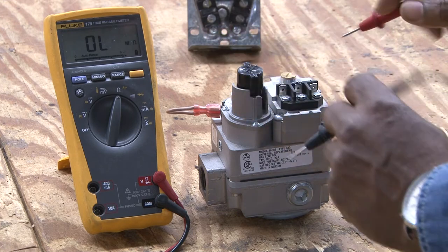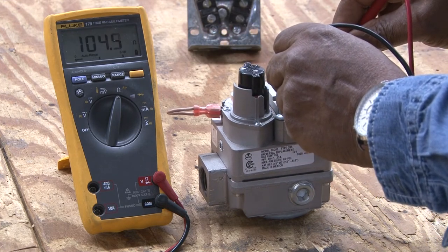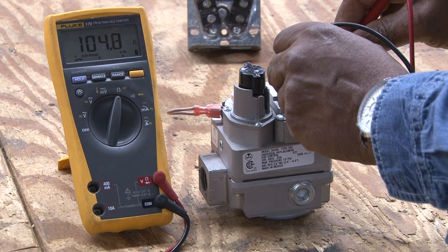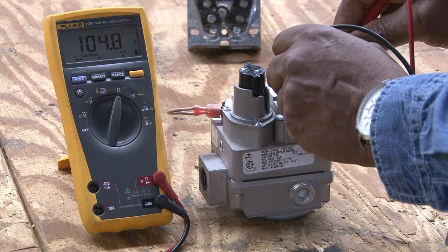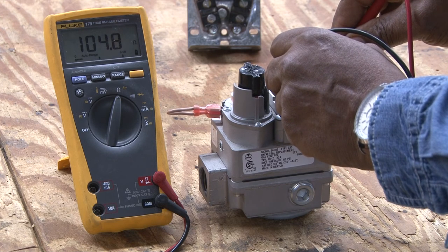Now I'm going to check the gas valve to see the resistance of it. If the coil is good, it should read some type of resistance. At this point, it's reading 104 ohms of resistance.